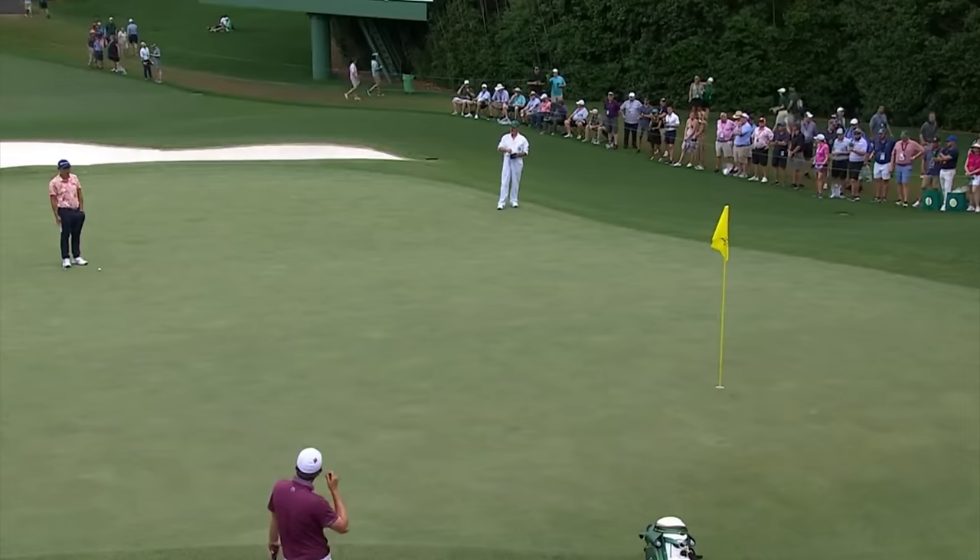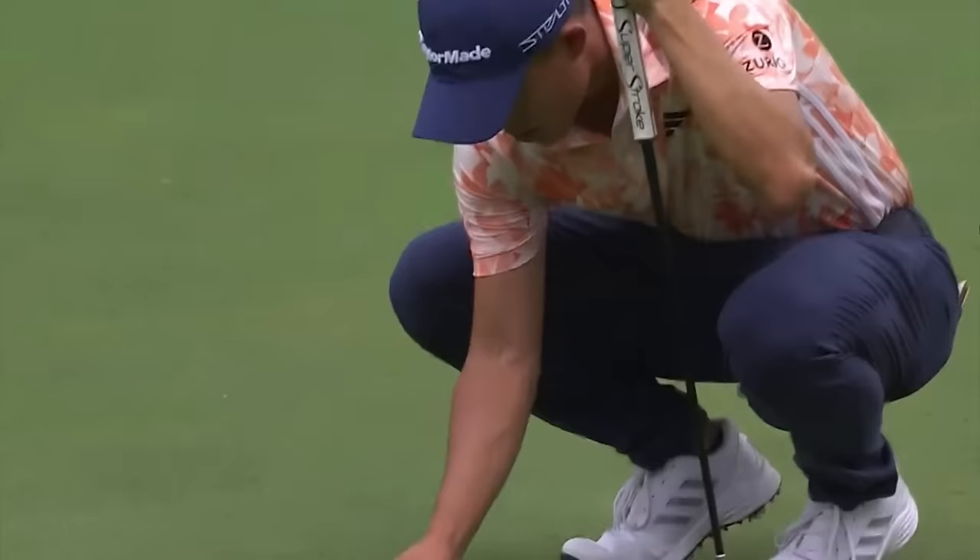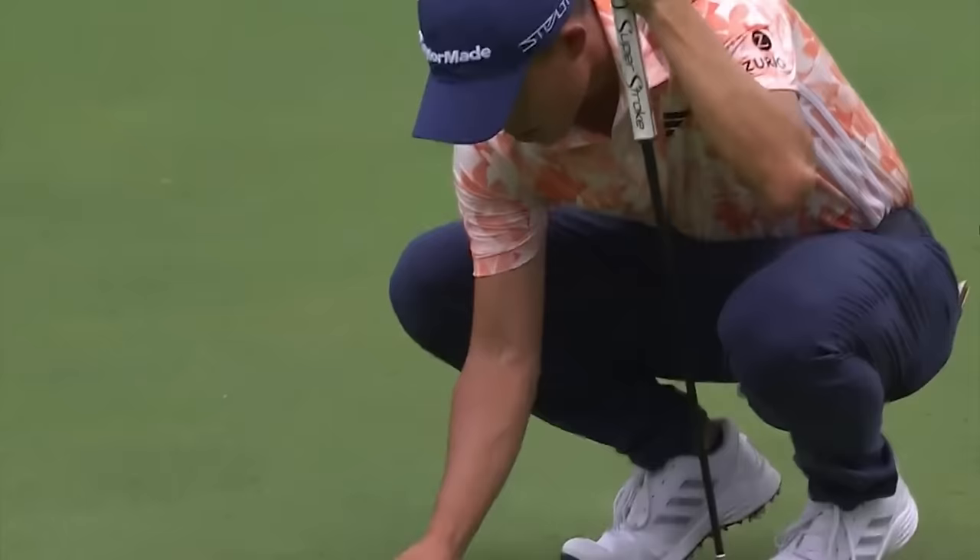Here's the deal. Back at the Masters on the sixth hole, there was a time where Morikawa and Fitzpatrick were playing together. Morikawa was over his putt and his ball moves, but no one really sees it move. Then he throws his mark down, moves his ball a few inches forward, places it down, putts, makes par, and moves on. And Fitzpatrick is standing there watching this whole thing.